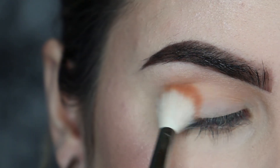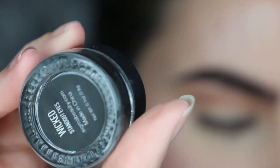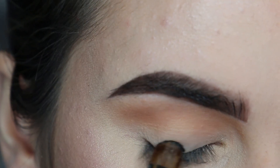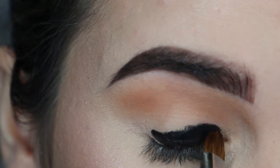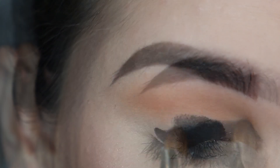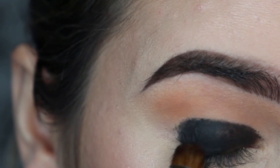I'm starting with the Jeffree Star Beauty Killer palette, using Courtney as a transition shade. All the brushes I'm using I'll leave in the description box. For a black base all over my lid I'm using the Sigma gel liner in Wicked. Because I want this look to look really smoky, I'm going above my crease rather than just below it to make it look really blown out. Make sure to really blend out those edges so it looks seamless.